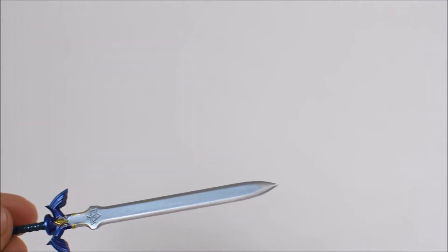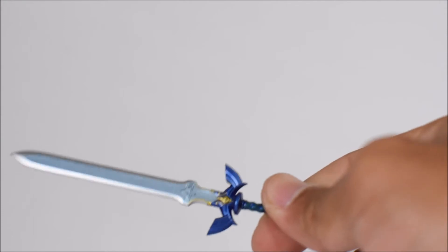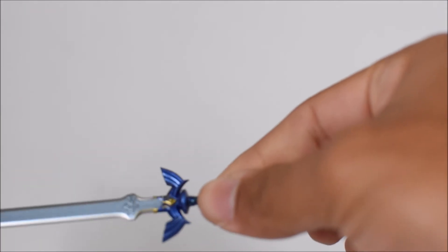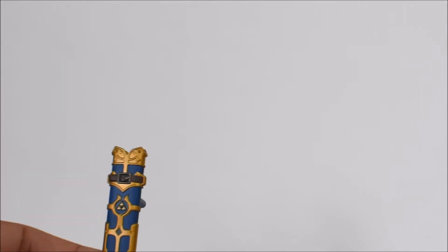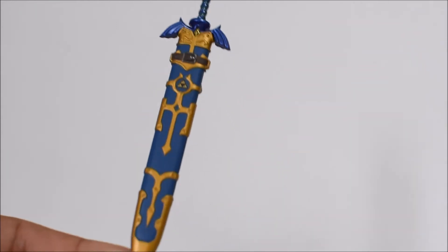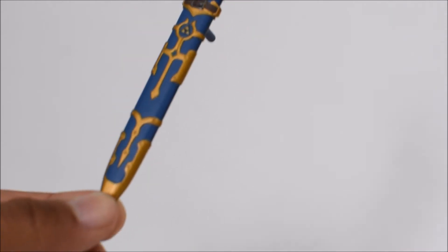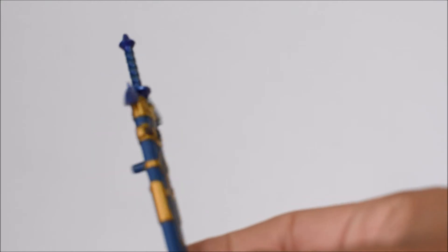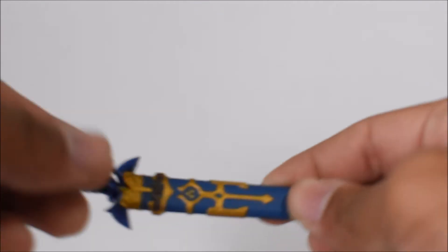Along with the Hylian Shield, we have the Master Sword. I just got the Master Sword in Breath of the Wild, so this excites me to have it in figure form. They even got the blue glowiness painted on there, along with the handle. We also have the sheath for the Master Sword, and you can just stick it completely in there — it fits perfectly. Everything is sculpted and painted beautifully; Figma really did a great job.